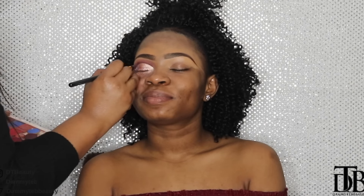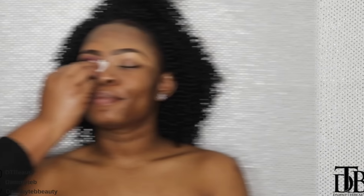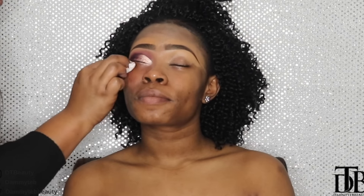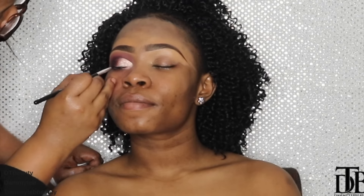I'm going back in with Deep Damson, which is the darkest shade, and I'm just carving out the crease and making it more defined. Here I'm holding a Sleek palette — not sure which one but it will be in the description box. I used a dark blue eyeshadow from the Sleek palette to create a smoky effect, and now I'm lining her lids using Maybelline's Lasting Drama Eyeliner.